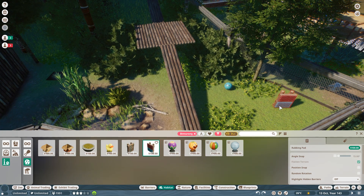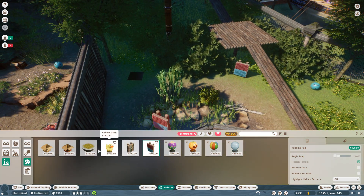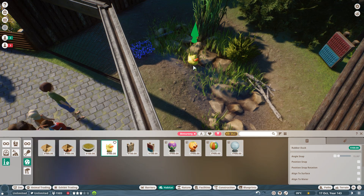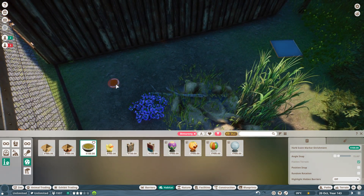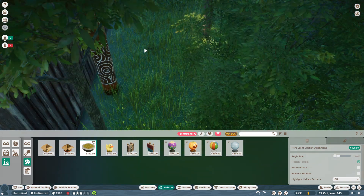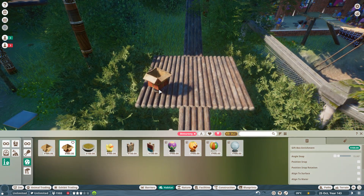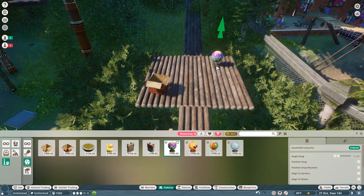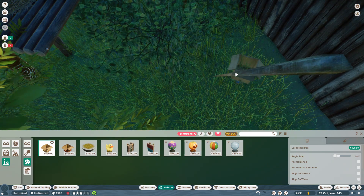I definitely want to have a rubbing pad — somewhere there we go, rubbing pad under there. Can I fit a rubber duck in here? Yes I can — look at that rubber duck! Let's see if I can squeeze a little scent marker thing in there. No, that looks terrible. Let's put that up here somewhere. There we go. Let's give them a cardboard box to play with — up on their ledge here. And let's give them a ball up here as well — let's make this their toy shelf.